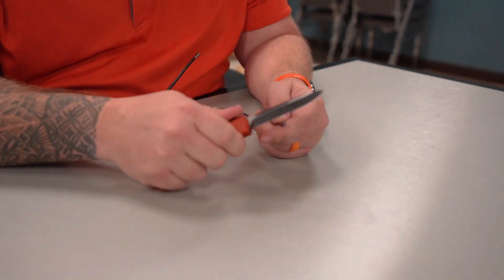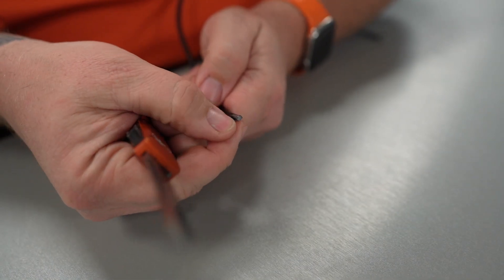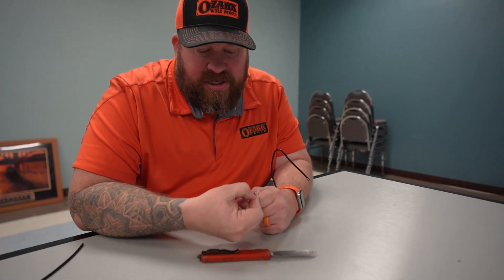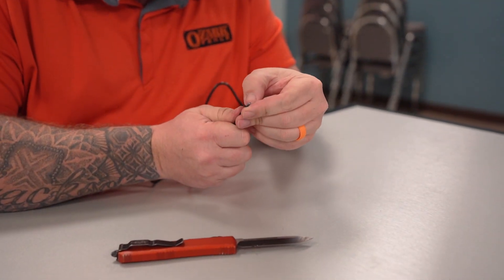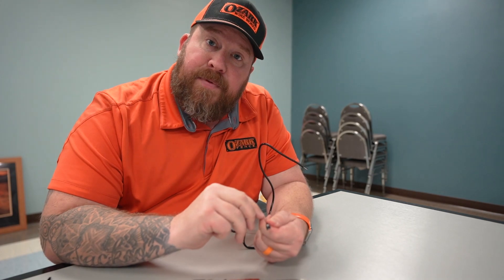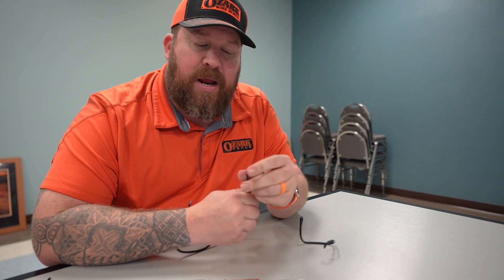We can test this pretty quickly by taking a slight sample off of the coating — simulating a weed eater taking some of the coating off. What we'll find is the jacket will actually separate from the core pretty easily, with pretty minimal effort. Just using our fingernails to get underneath it, the whole jacket will peel off. Out in the elements, this would just continue to crack the jacket as it dries out and is exposed to UV, and it would continue to separate from the core.